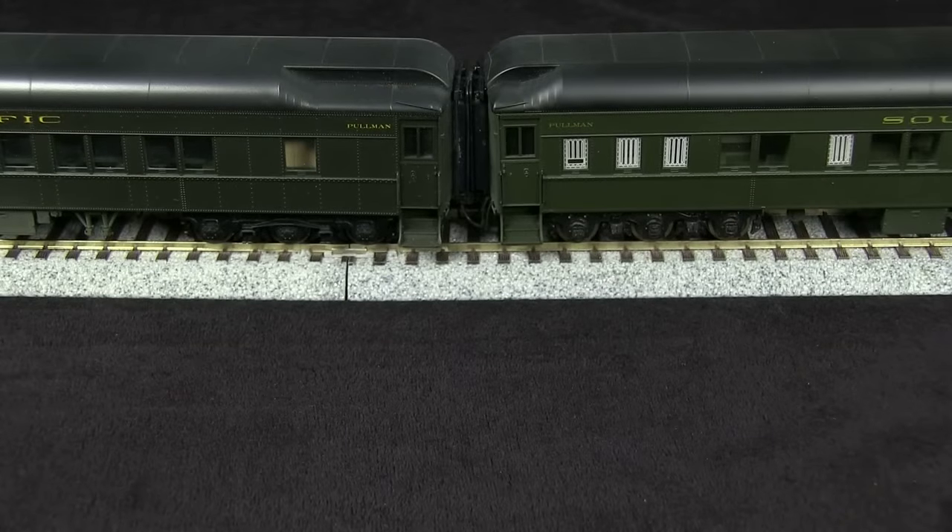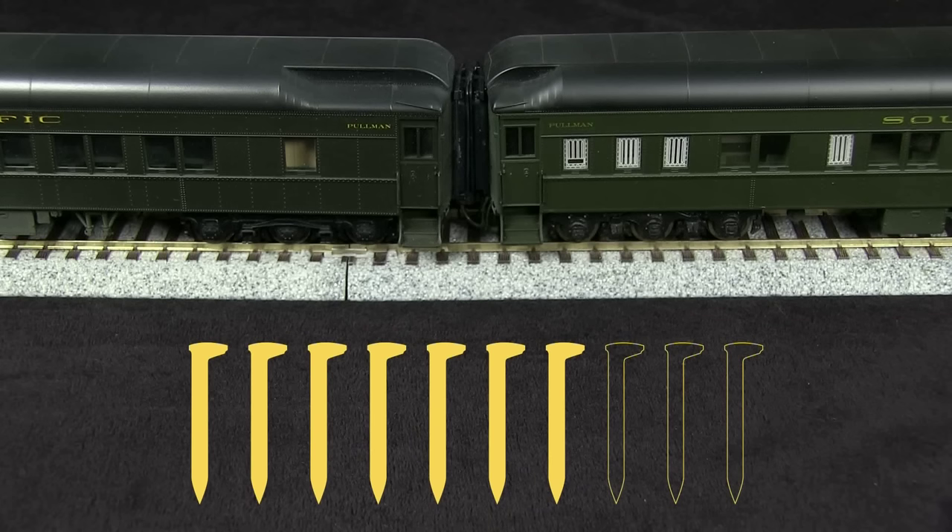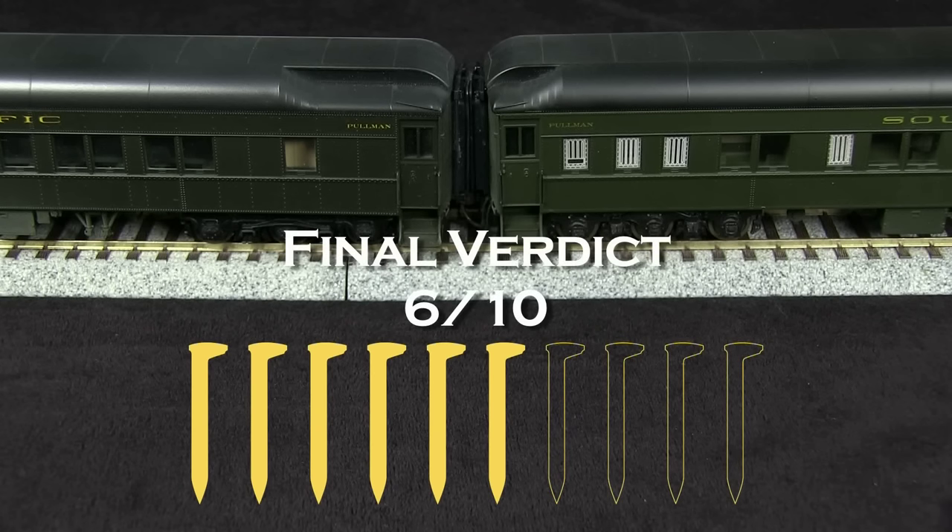Overall, I think this is a decent product and I like the idea of having the diaphragms touching when the cars are coupled together. However, I do have some problems with this kit. One is the instructions — I think they could be a little clearer, so I'm going to take a spike off for that. I'm going to take a spike off for having to modify the coupler box so that it doesn't fall apart — I really think that could have been designed better. Also, I'm going to take a spike off for having the cars be so close together that it's difficult to couple them. Last, I'm going to take another spike off for the fact that the cars don't work on the advertised 24-inch radius. So my final verdict is 6 out of 10 spikes. If you or your company make a product that you'd like us to review, please drop us a line at reviews@tsgmultimedia.com.